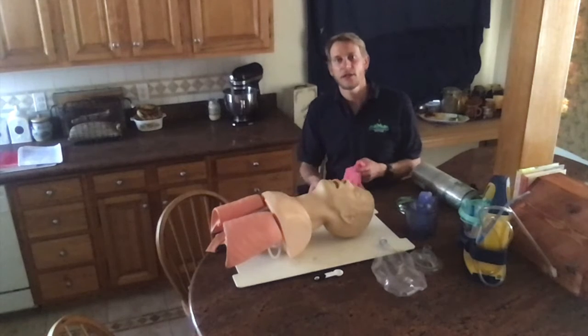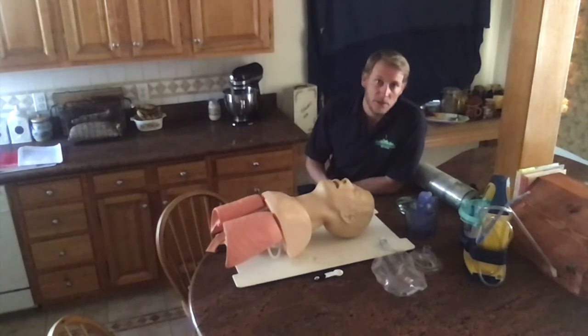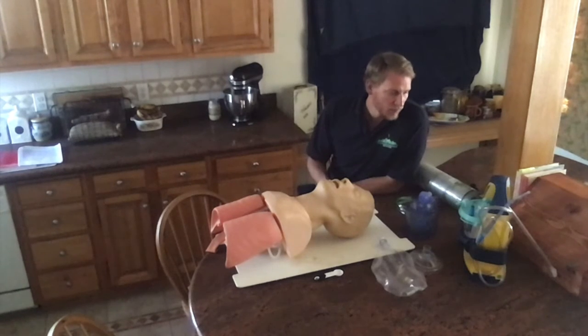We have another edition of NREMT Skills Assessment: BVM Ventilation of an Apneic Adult Patient. It's a quarantine edition — we're working from home.